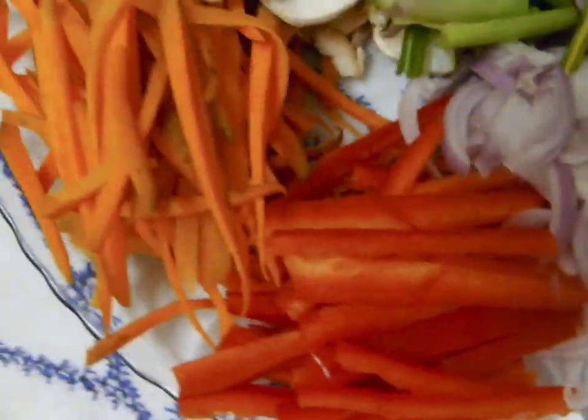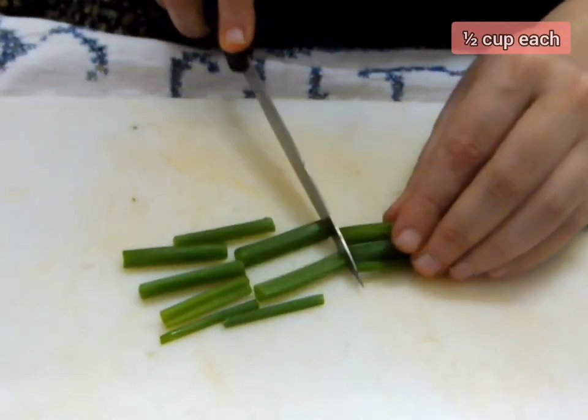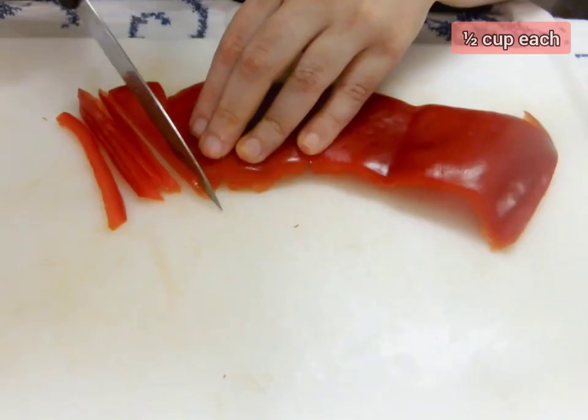Now, we will chop up some onions, leeks, carrots, mushrooms, and red bell pepper. Cut all these into 2-inch large pieces and keep them separate from each other.